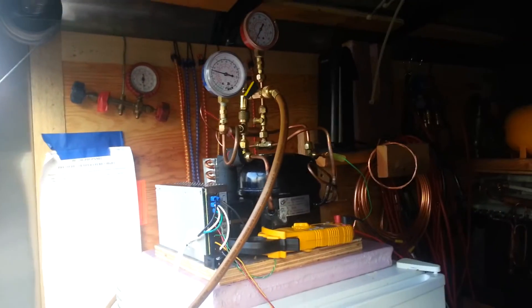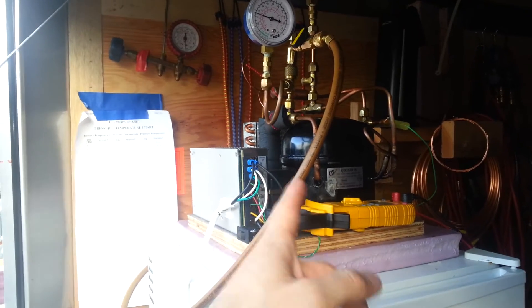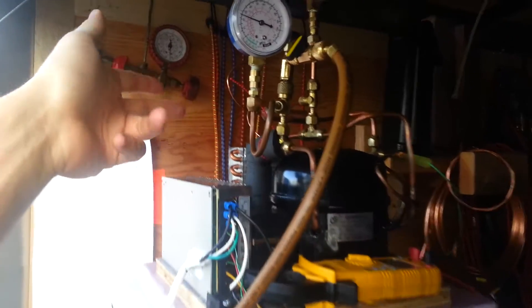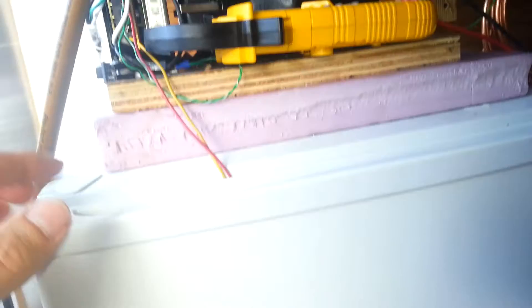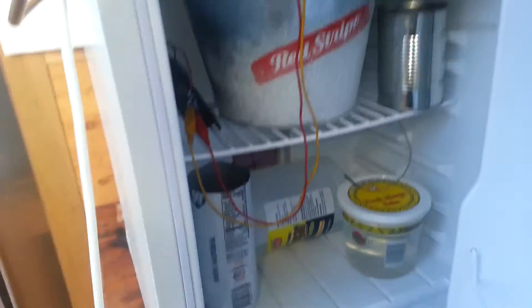Today I built a new evaporator for this thing. It's my modular freezing unit — quarter horsepower compressor, R290 barbecue-grade propane, capillary tube, O31 inside diameter, four feet long. Got a glycol refrigerant, propylene glycol in that bucket there, about 20 pounds of it.